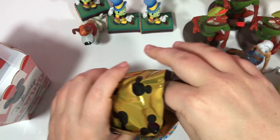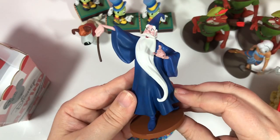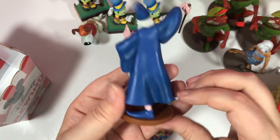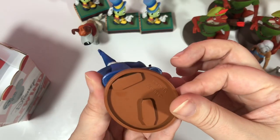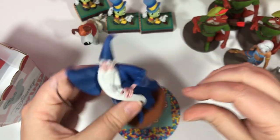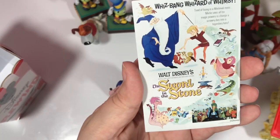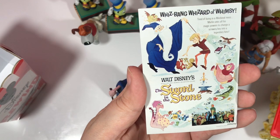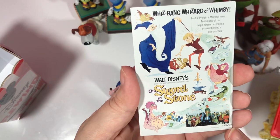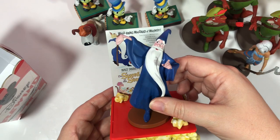We got Merlin — we got something different! There is the front; I love the long beard. And there's the back. That is the bottom, and I love the shoes. Let's look at the little poster — it's from The Sword in the Stone, and there's the little dragon. Stinking cute! I'll do a big display at the end.